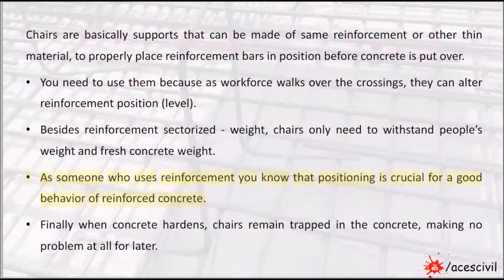As someone who uses reinforcement, you know that positioning is crucial for good behavior of reinforced concrete. Finally, when concrete hardens, chairs remain trapped in the concrete, making no problem at all for later.